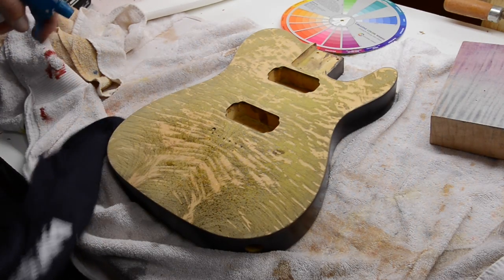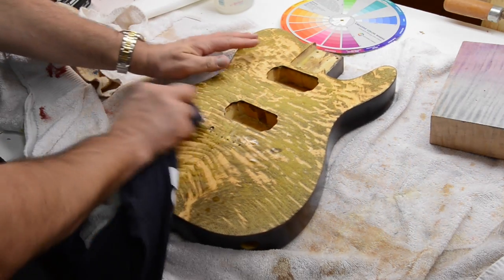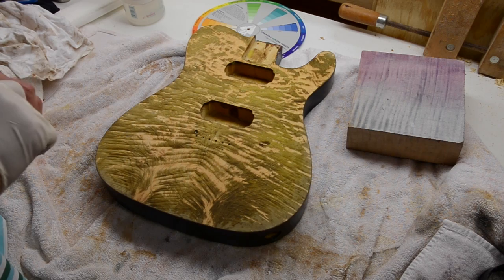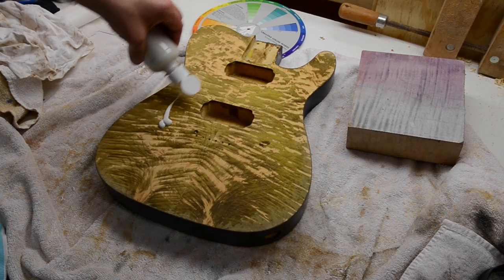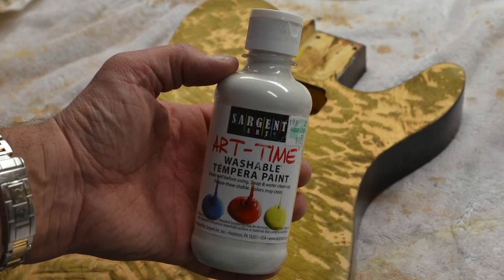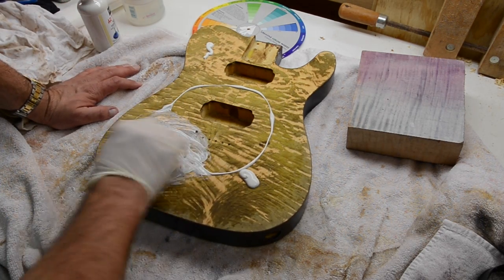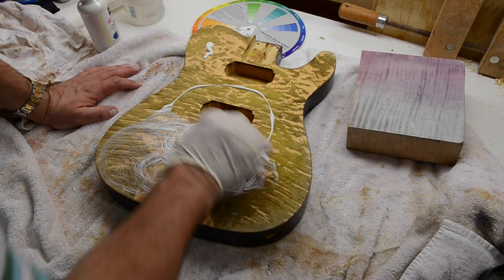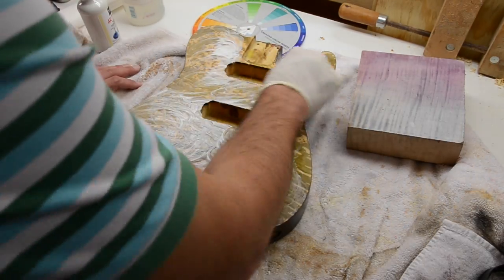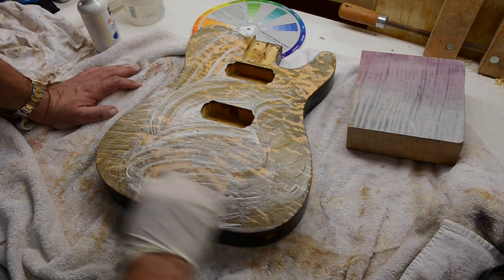I've been playing around with a lot of different paints since the move and I'm going to try a trick here today that I'll explore in other videos as well. I'm going to spray a little bit of water after I'm done sanding to pick up the grain, and I'm going to use this white washable paint to do a whitewash and really get that lighter color to pop out.